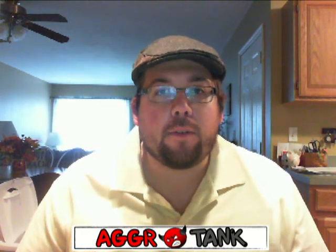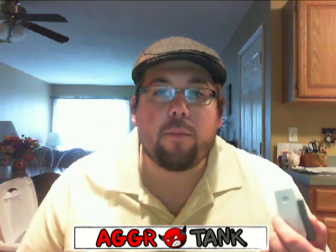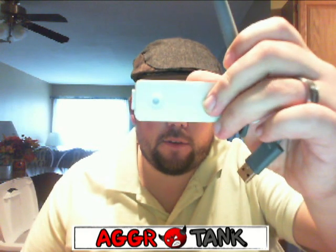Okay guys, welcome to the AgroTank channel. I've been having some problems with my wireless adapter for the Xbox 360.